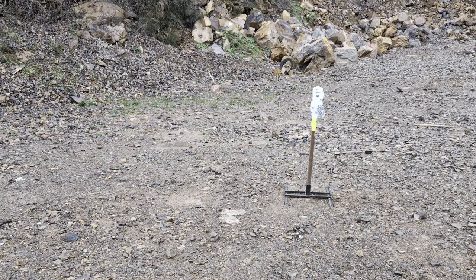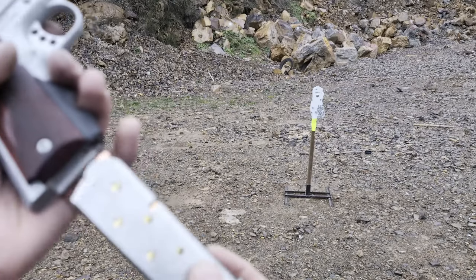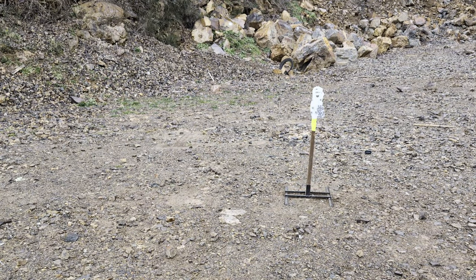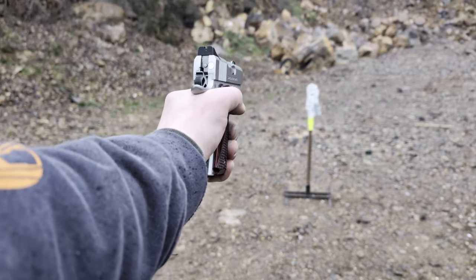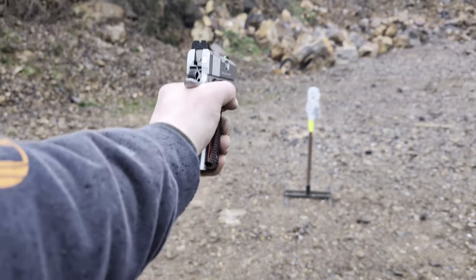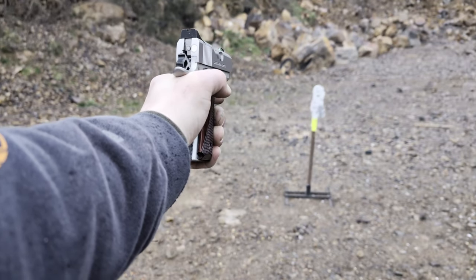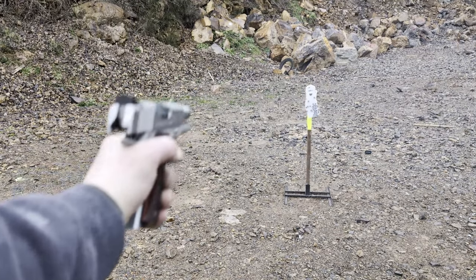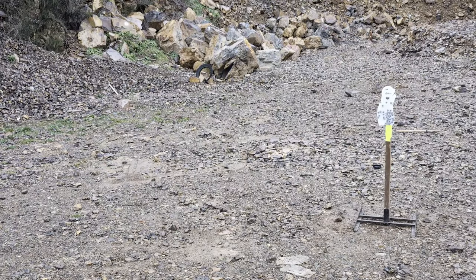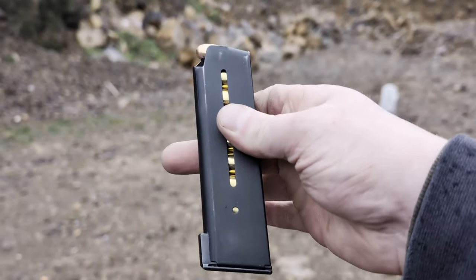Just for comparison, let's try one of these Kimber factory magazines. Try some more of these Wilson Combat mags out, see how things go.